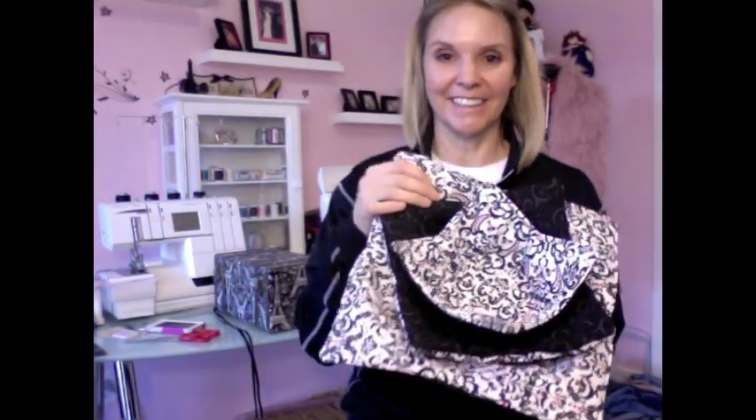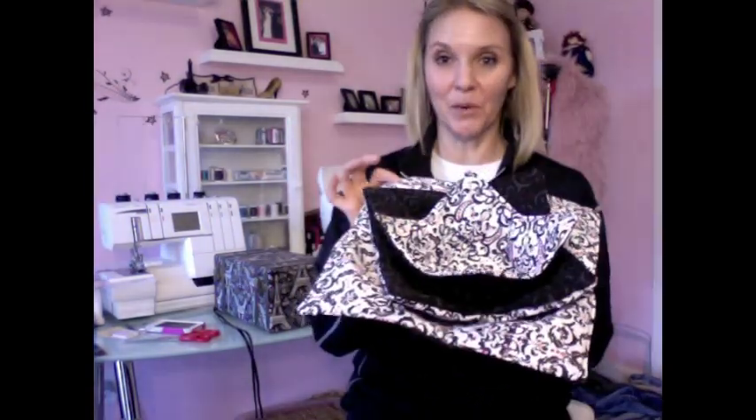The fabric is all cotton. Joann's carries a batting that is actually labeled microwavable, but you can use straight cotton as long as it's cotton — you can't put polyester in the microwave. As long as the batting, thread, and fabric are all cotton, you can microwave it. So look at this — I have a set of three! I leave these displayed on my counter. I have all three sizes: the large, which is my 15-inch; the next size down, which is my 12-inch; and then my 10-inch.